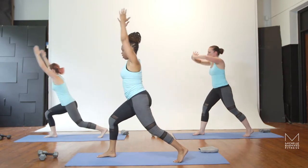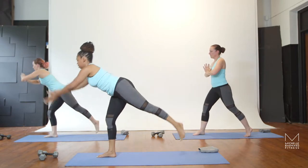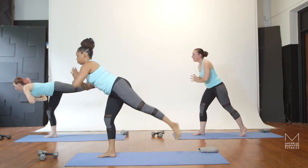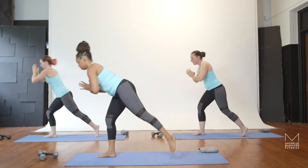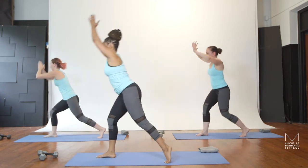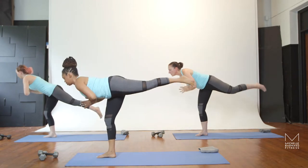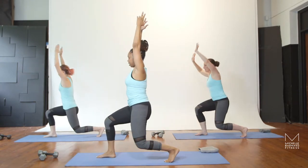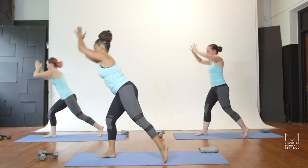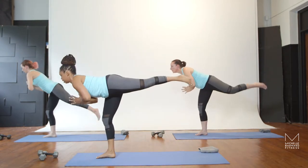Inhale, you lunge with the arms straight. Exhale, hands to your heart, flex your floating foot. Inhale. Exhale. Again, we're focusing on that forward cheek — the glutes of the forward leg. Inhale. Exhale. Inhale. Nice and controlled. Spread your toes. Breathe as you lean forward. Inhale. Exhale.